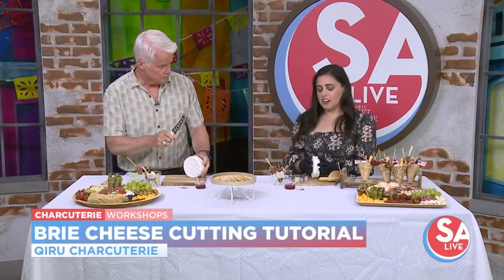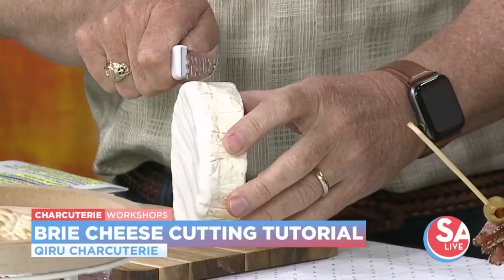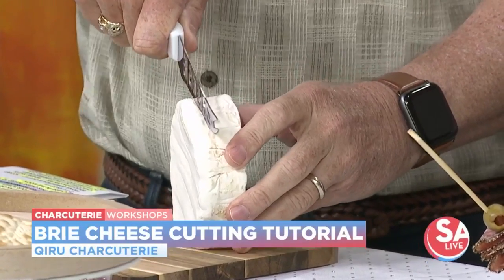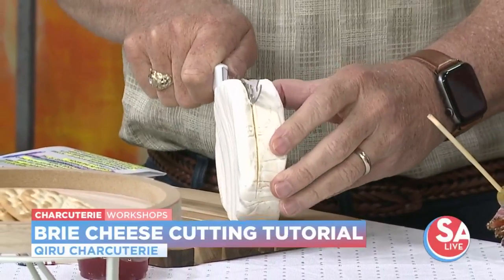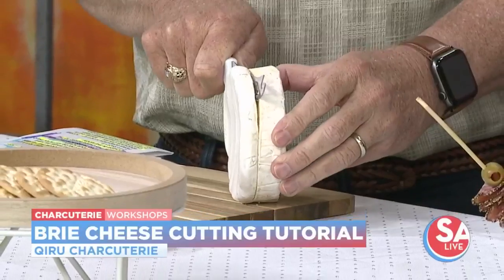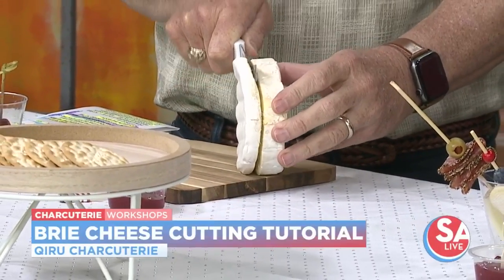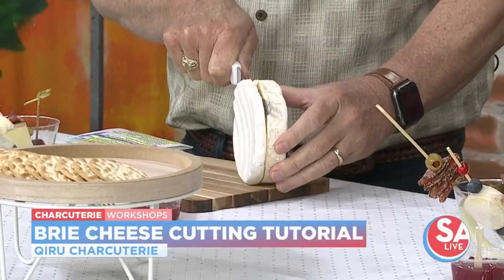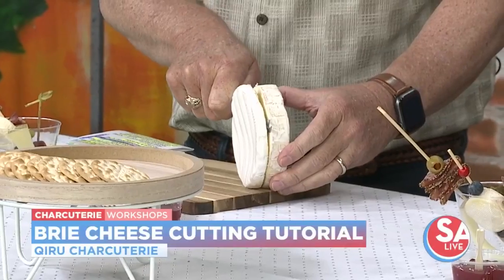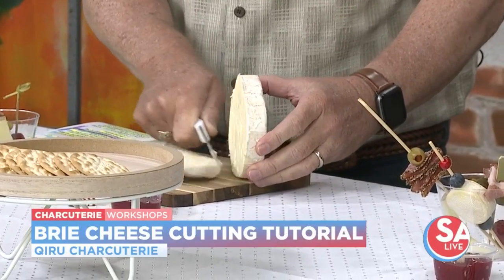We're going to start off on the side and cut about a third. We're going to go around the edges first. You want to cut through the rind first of all, and then go right through the middle. Just roll right through it — the knife with the little holes in it is not really sticking all that much. Continue cutting all the way through, all the way around.